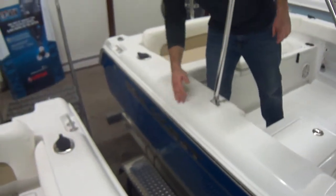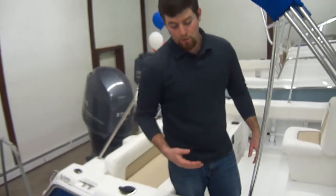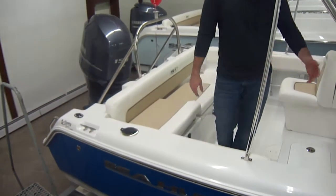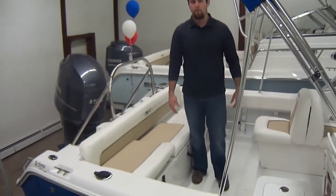Nice stainless steel rub rail. Right now it's kind of hard to see — we got them crammed in here in our inside showroom — but it does have a Venture trailer, tandem axle with brakes. You don't have to have that; we can get it to you without it, or something a little nicer, whatever you want.